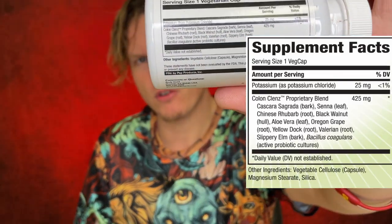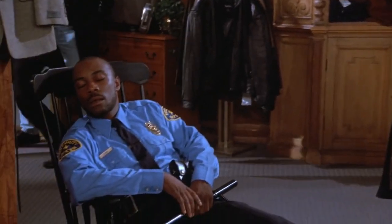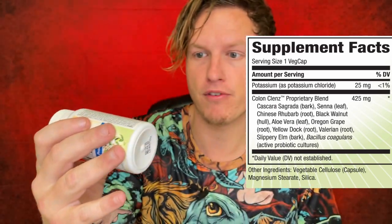Valerian root — this is the first time I've seen valerian root in a colon cleanse. I didn't know it was used for colon cleansing. Valerian root is a known natural herb to help you fall asleep; I used to use it all the time. I still recommend it if you want something to help you go to sleep. It has this effect where it doesn't really work every day, but if you wait two or three days and take it — wow, does it work. No idea how much they put in here.